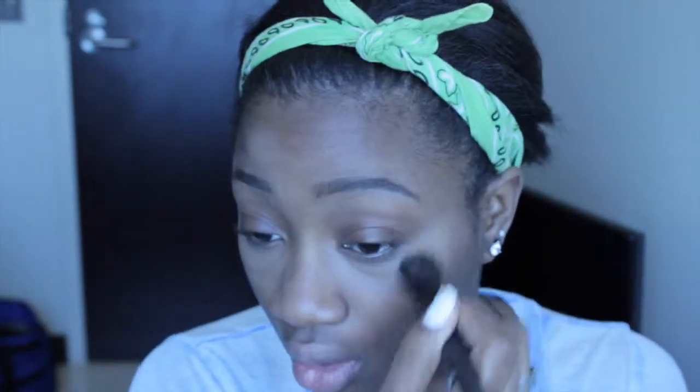I use this Elf Stippling brush to do that. The lighting just changed — I changed it because it looked better. It's like too much sunlight. Now I'm going to take my Mineralize Skin Finish in Deep Dark from MAC.